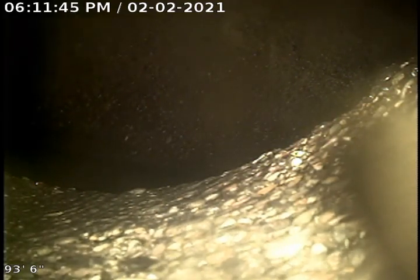Hello, this is Eric with Bulldog Rooter on job 17828227. What we have here is a line that we just got done jetting.